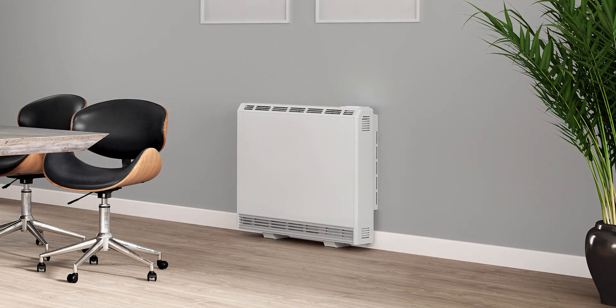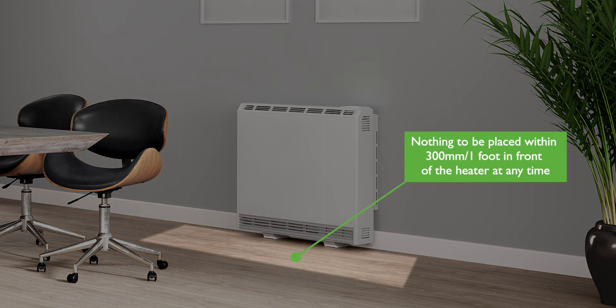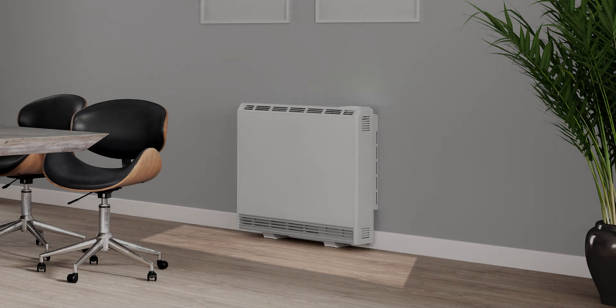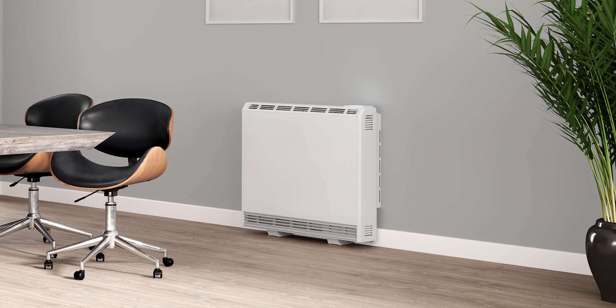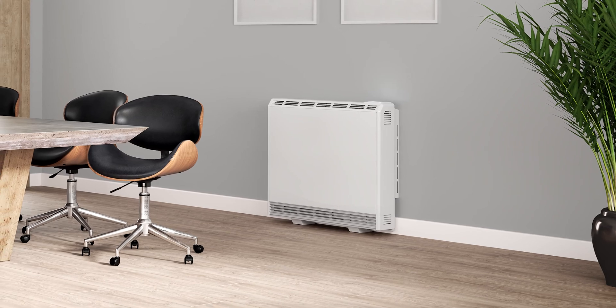An important point to know is that nothing may be placed within 300mm or one foot in front of the heater at any time. This is to avoid items coming into contact with the grills and the heated air which leaves it. Blocking some or all of this area could represent a fire hazard.